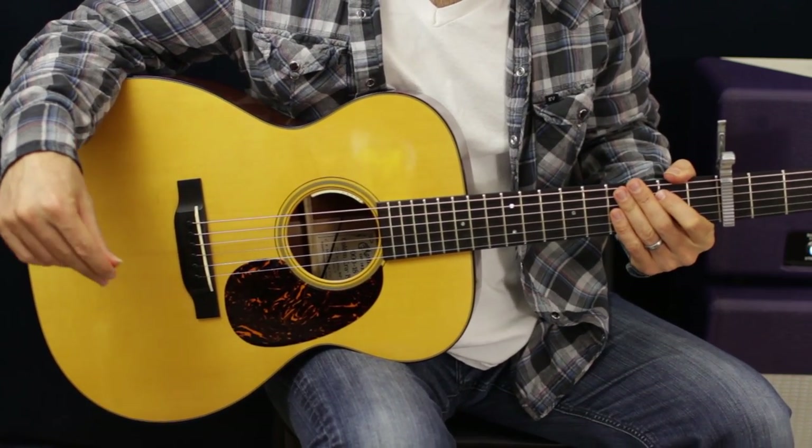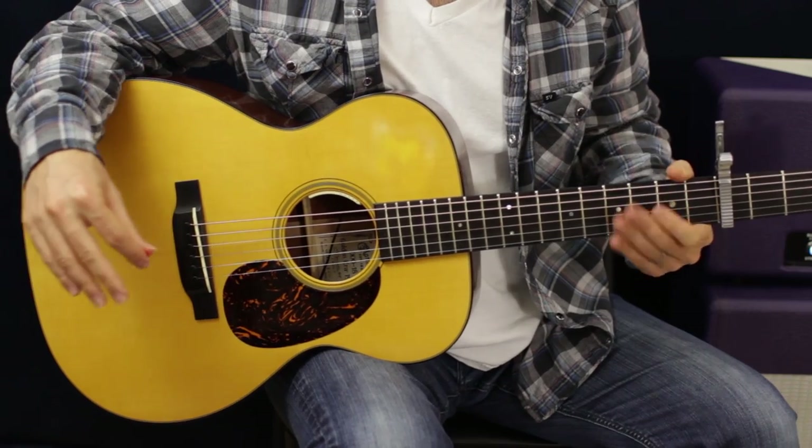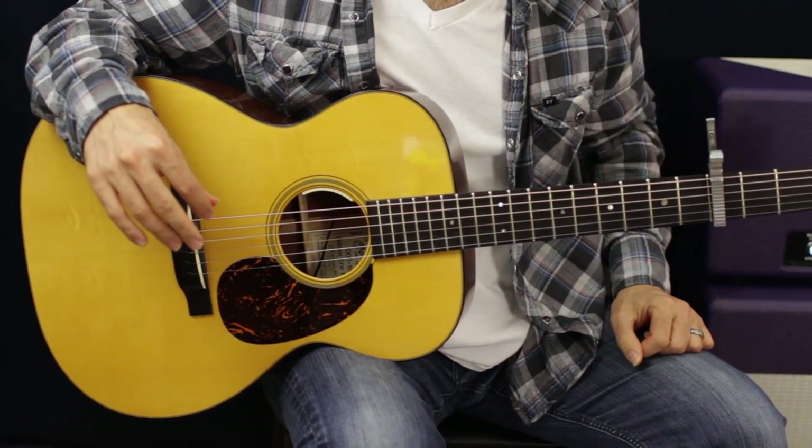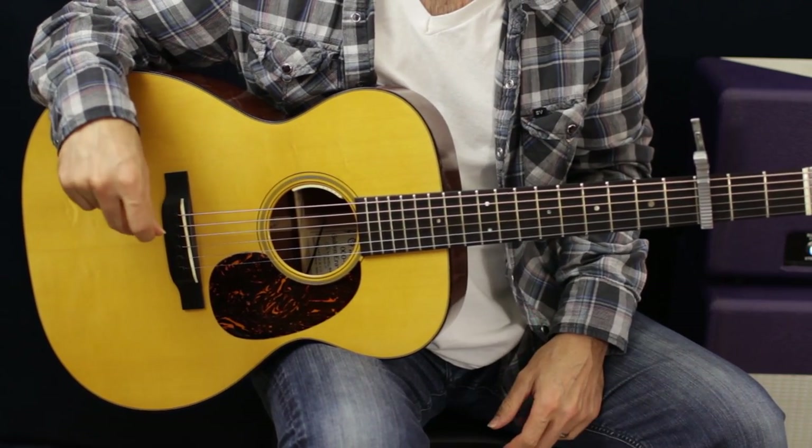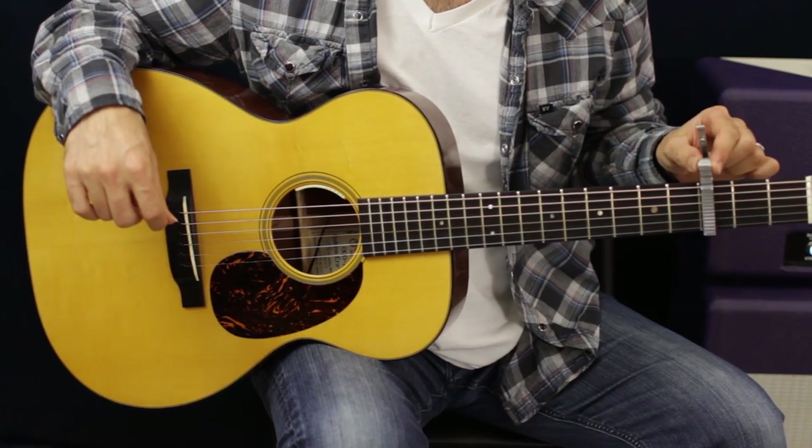Alright, so that is our verse — pretty basic. We're going to capo it. You can do it without the capo, but then you've got to do some serious bar chords. So let's keep it easy — put a capo on the third fret.